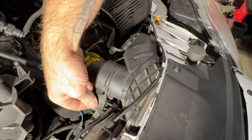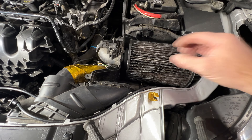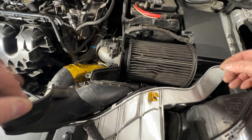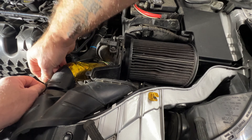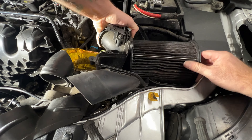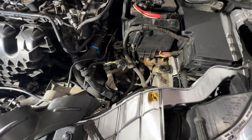Next go ahead and undo your snorkel here — you can see you've got this little clip here, pull out on that and bring this over. Now we're going to remove the whole factory box here. You can see the lid's missing on this one just to give it a little more air, but this is just going to pop out of here pretty much. Make sure your snorkel is undone, then just lift up on it — just like that, you can see it just kind of snaps into these little grommets.